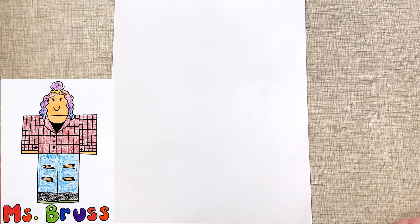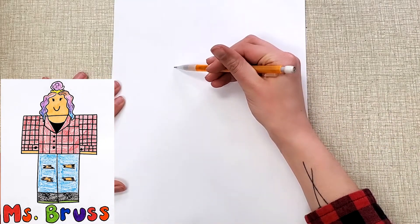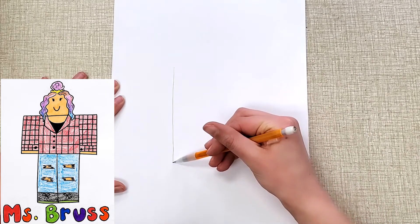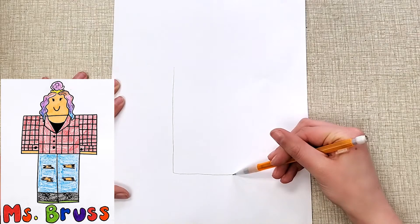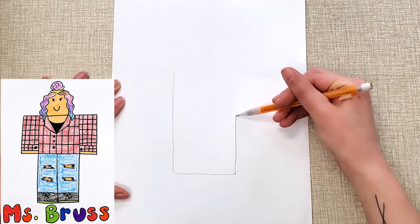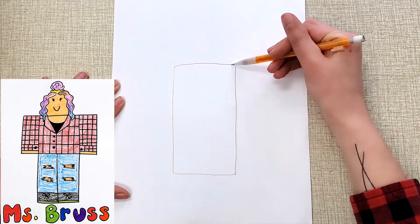The best way to start with your two-dimensional Roblox self-portrait is to make a rectangle for the body and the legs. So I'm going to go right here in the middle and make a rectangle that goes close to the bottom of my paper. I'm not using a ruler, but if you're into the idea of it looking really like the characters, you might want to use a ruler to make those straight lines.